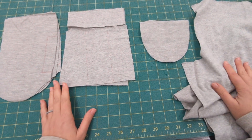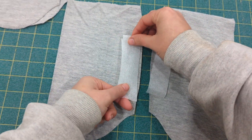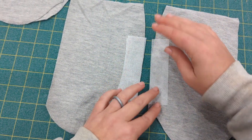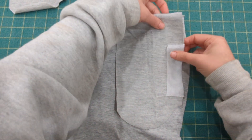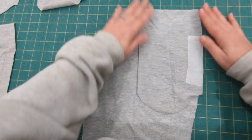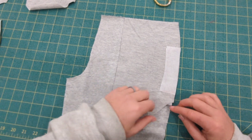Hey y'all, let's sew some inseam pockets on our Silas or Sloan sweatpants. With your pocket piece wrong side up, you're going to press your interfacing over the entire pocket stitch line. If you want, you can first press the interfacing and then mark the stitch line on top of the interfacing — it might be easier to see depending on what color your fabric is.